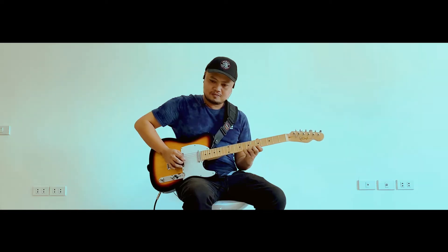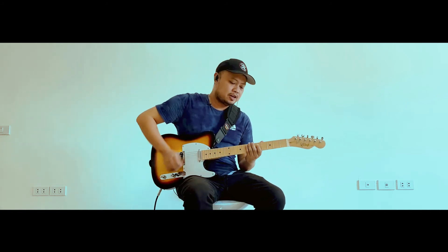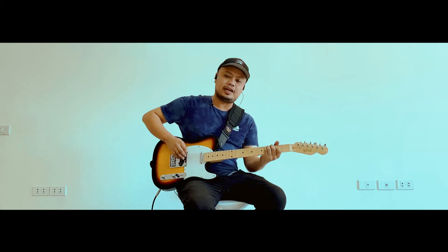Then sa head naman, ganda — typical na tele. Sa bridge pickup, tuwangi, very tuwangi. Tele talaga sya, tele tunog.